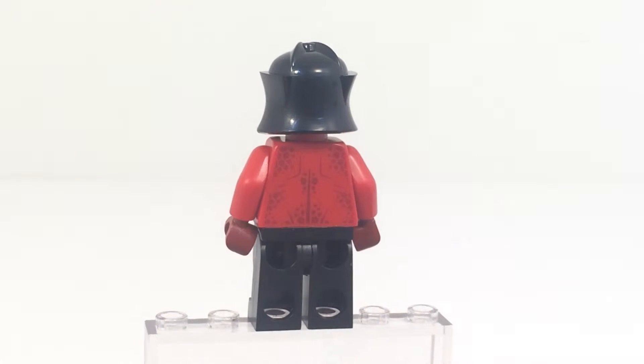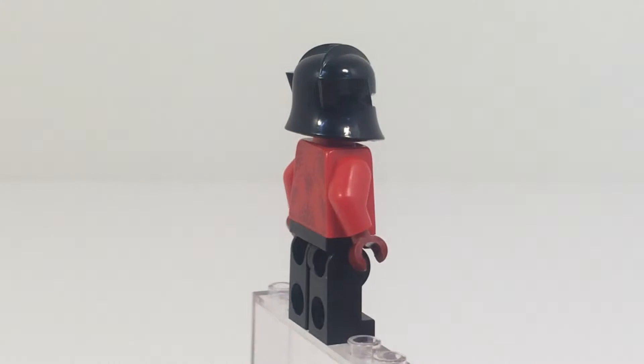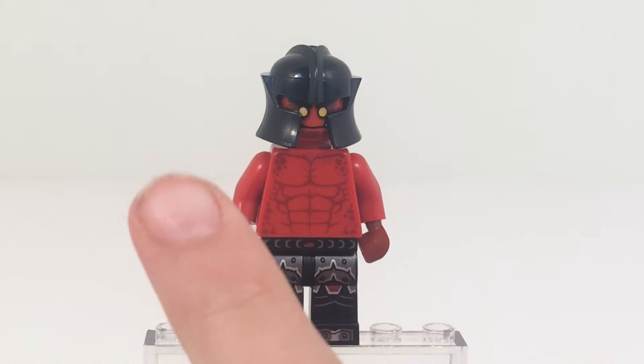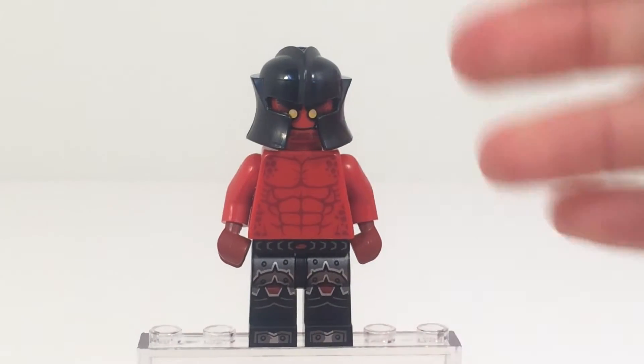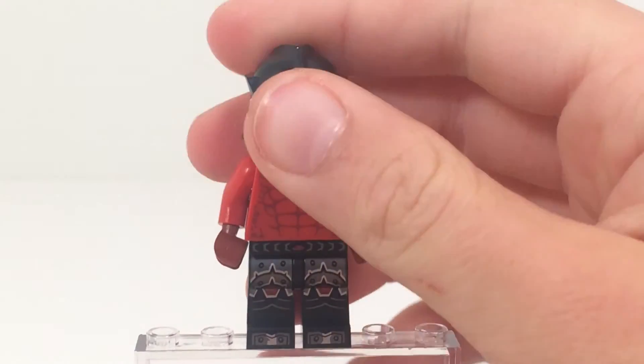And on the back there's some nice back printing on the torso, but the legs are just plain black. And then on the front you can see the leg printing is pretty nice through the waist, and then just the red body. And as you can see the head also continues that red.